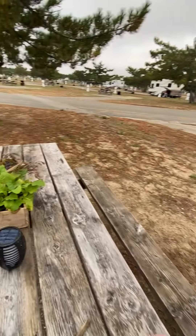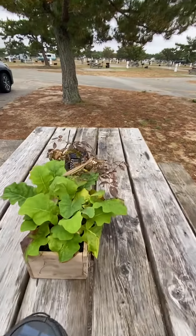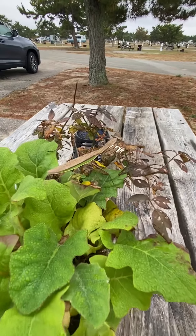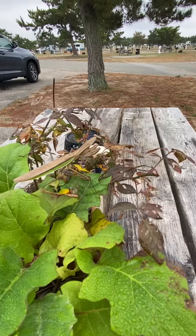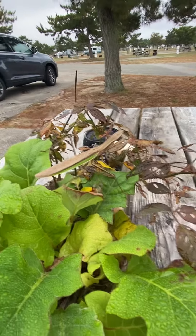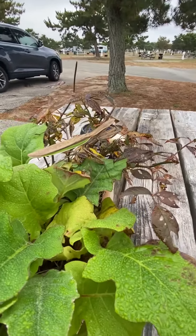Hi! We have a praying mantis friend right here. Don't get too close to him. Hello. See if he'll look at me. We gave him an apple. It's weird because his eyes — they don't have any pupils.